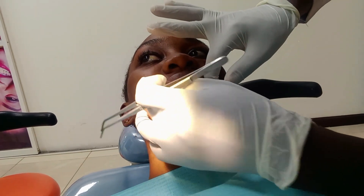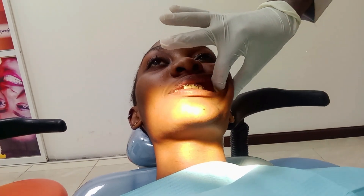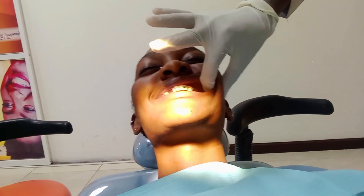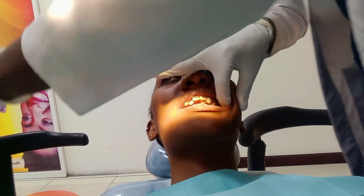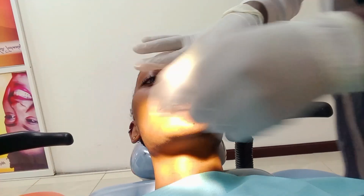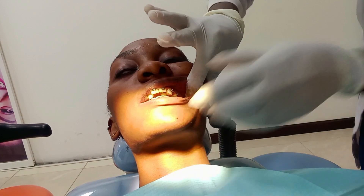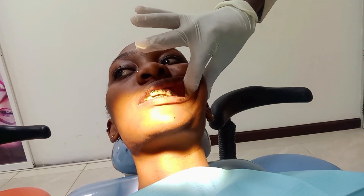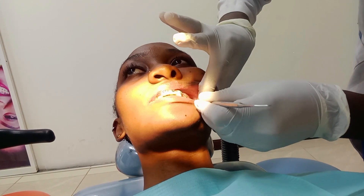If you want to move this canine, I move this side, then I move. If you want to make the change, especially now that you are doing the mini implant way — mini implant is your best option.